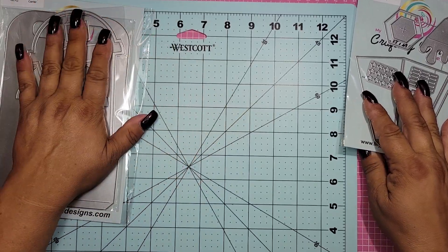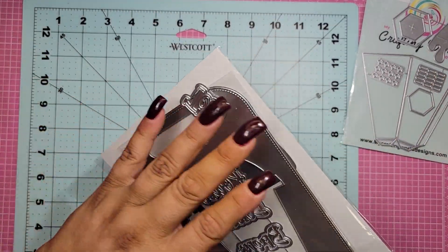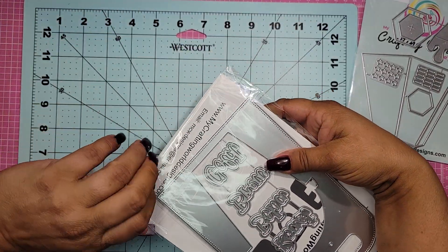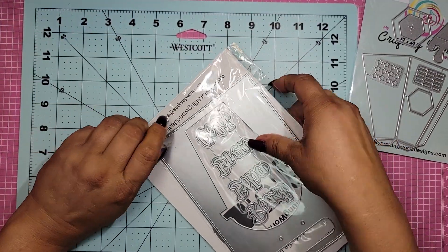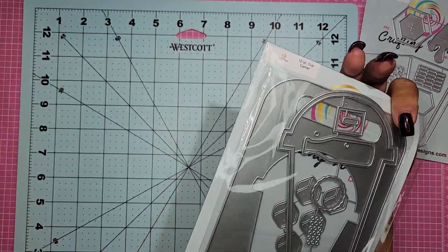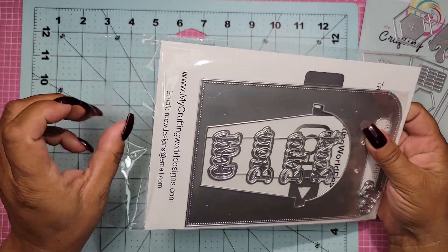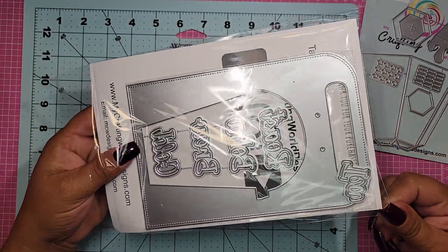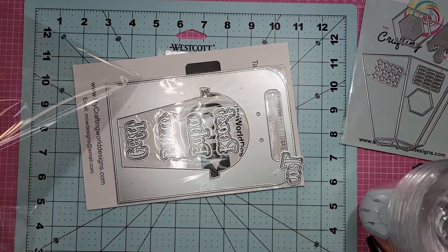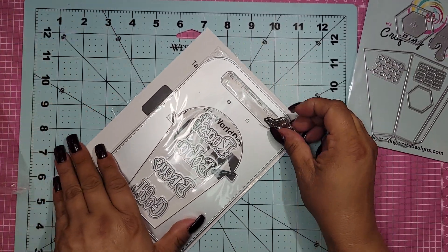And then the next one, guys — OMG — I'm actually going to open this, so please excuse the sound. Oh my gosh, so this is the 12-ounce cup carrier. Oh my goodness. When I saw this die, I kind of lost my mind a little bit, because when I saw these in the box, I kind of knew that they went together.